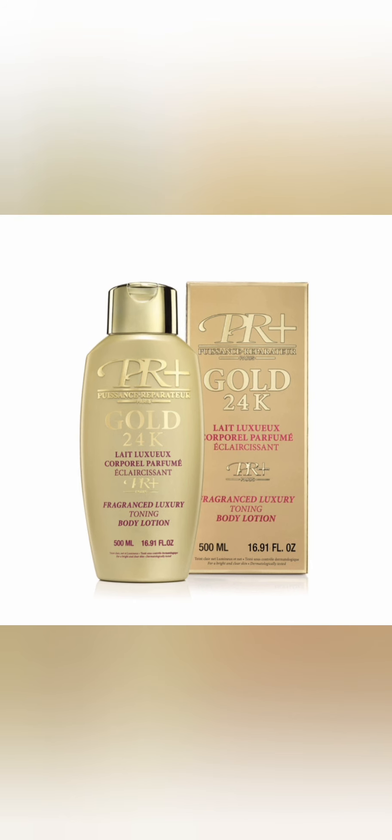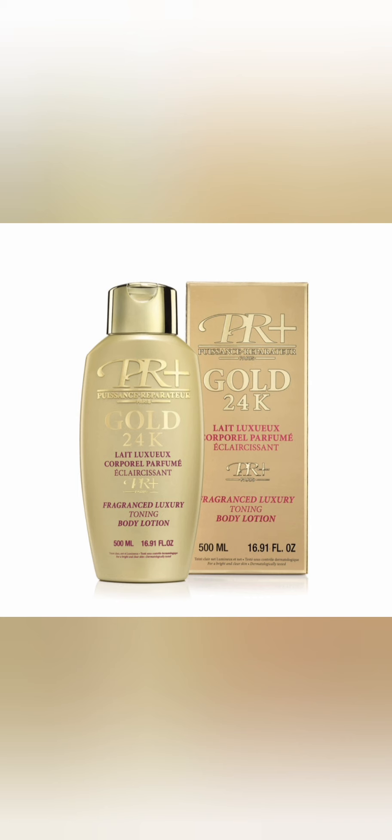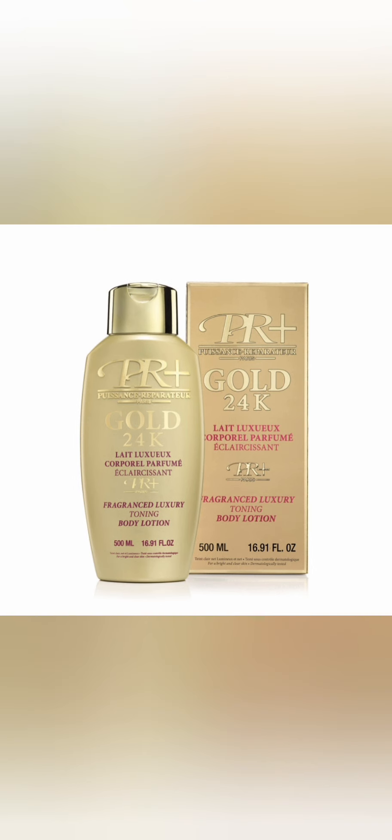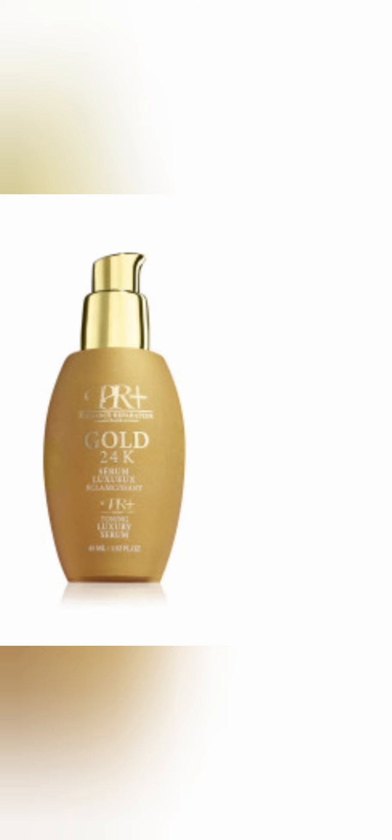As it was taking me back to my normal skin tone, it was not giving me any dark knuckles, no skin discoloration, no finger issues, and no skin reactions. The cream was clearing my body while at the same time taking me back to the normal skin tone I was born with.